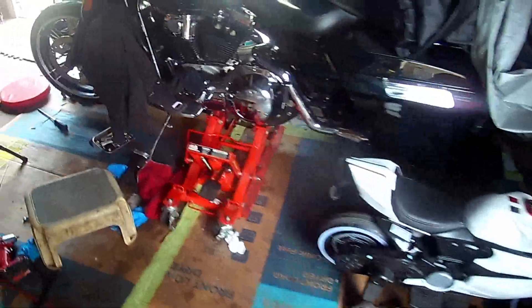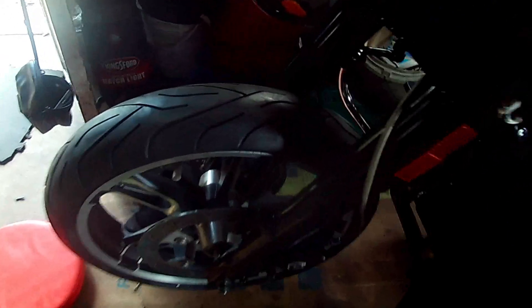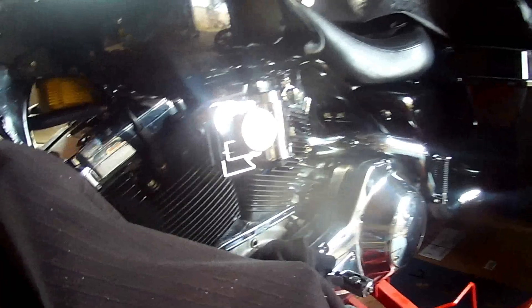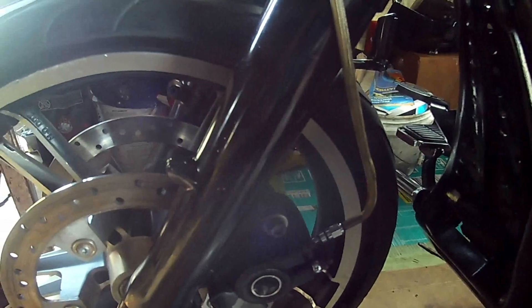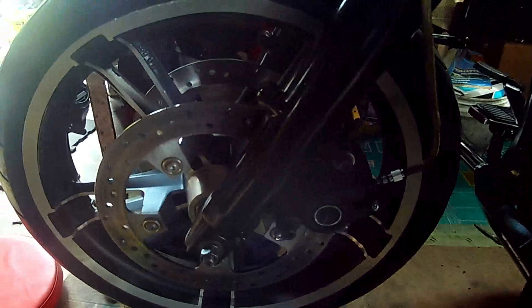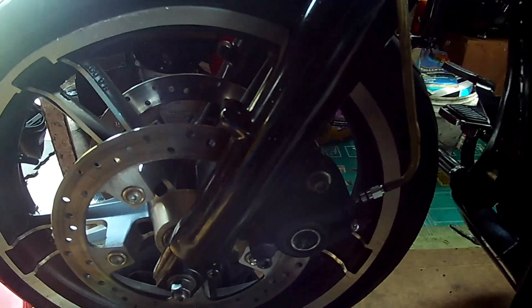I went to a 2017 Enforcer rim, which is a 19-inch rim. This is an old bike - an SNS motor, 110. I wanted to go back stock and get that stock look again, because I've seen a lot of super stock bikes that were super clean. I wanted to be part of that. The custom world is good, but I wasn't going to win any trophies.